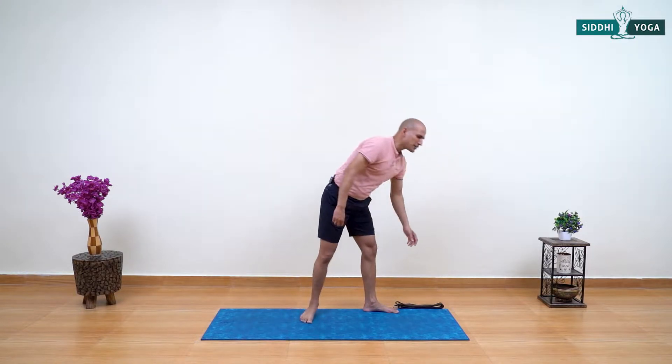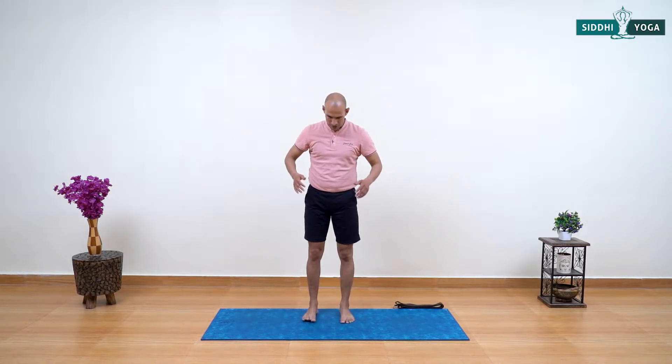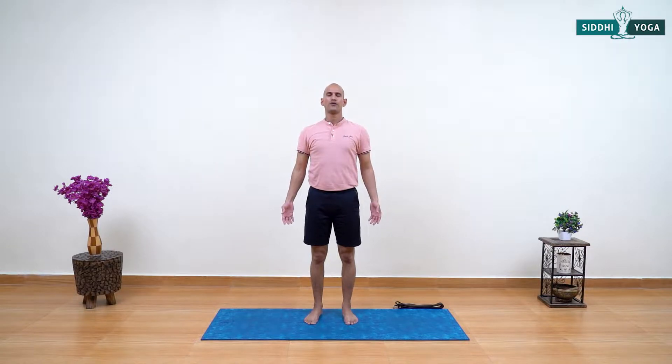Today's practice is starting with a standing position. Stand with feet hip-width distance apart. Roll your shoulders back and down, palms face forward. Close your eyes and connect to your breath. Feel the flow of your breath into your nostrils, feel the sensation of the breath. Allow your body, breath, and mind to relax.